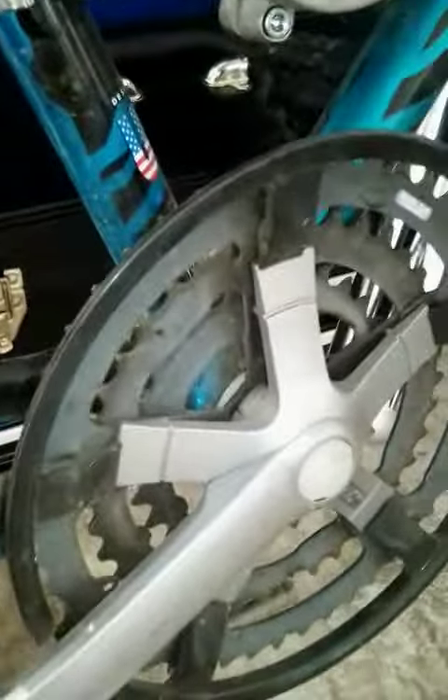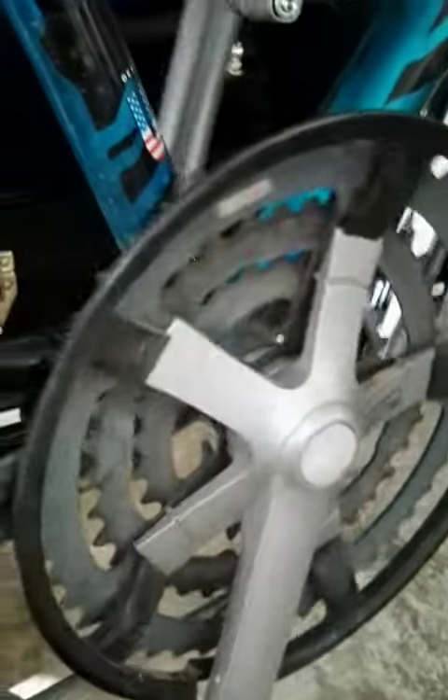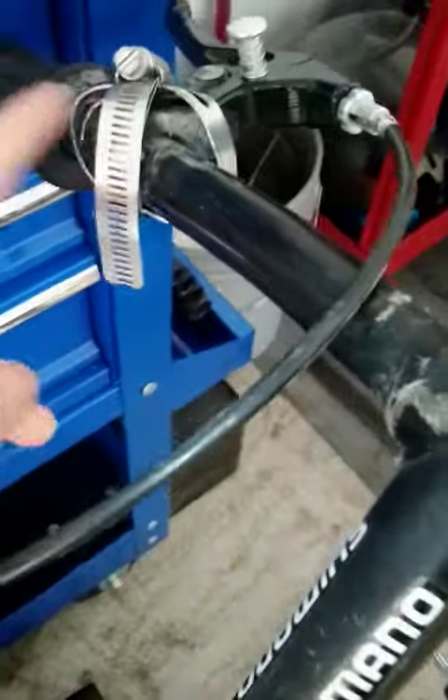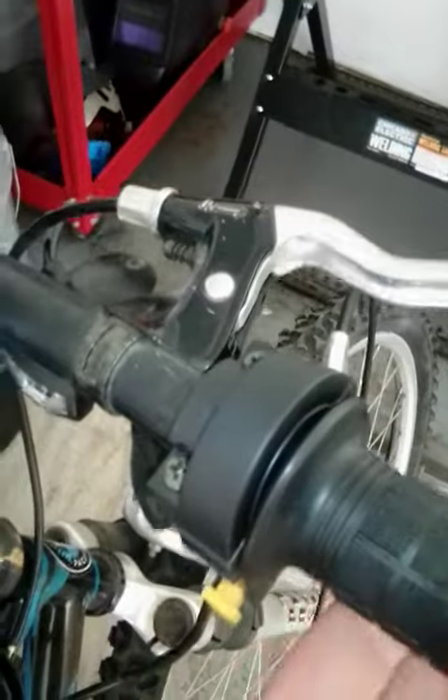That's the sprocket for the engine, and this is the pedal sprocket. You engage the engine by pedaling — with the clutch in, you slowly let out the clutch, give it some gas, and you're ready to roll.